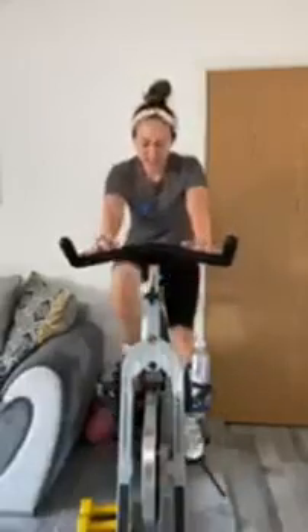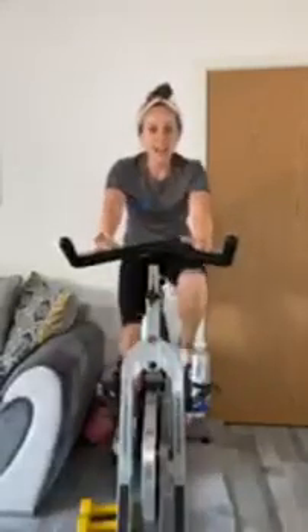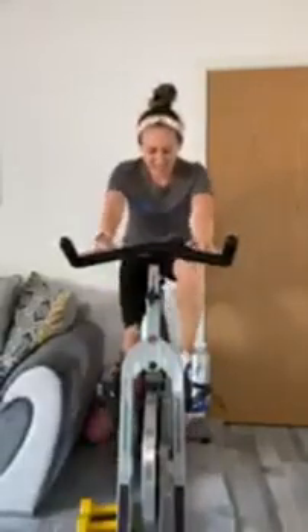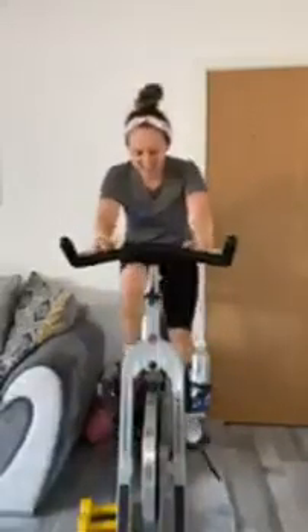Everyone's bike is different. My increase is on a dial — it's one click every increase. Your resistance may be a bit tougher or a bit lighter, just do what you can. You know your bike and how it works. Keep pushing team, keep pumping.